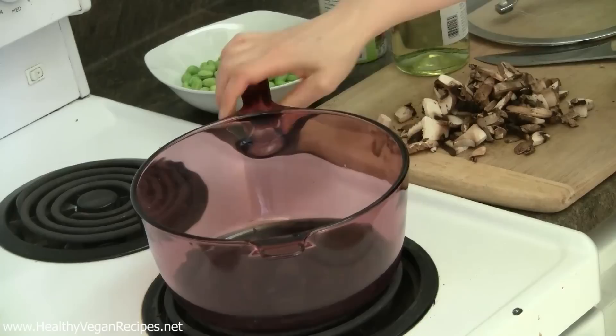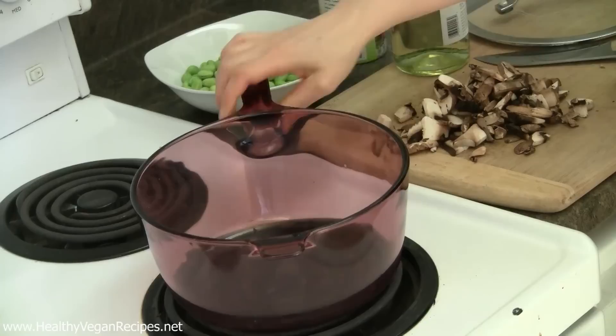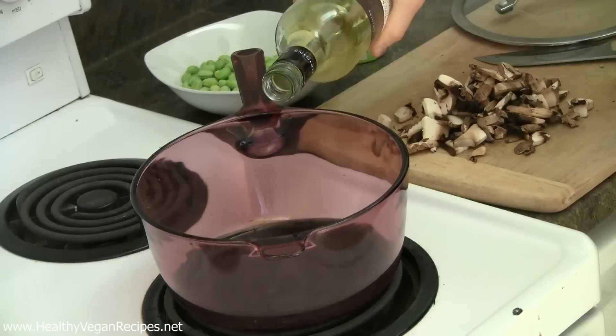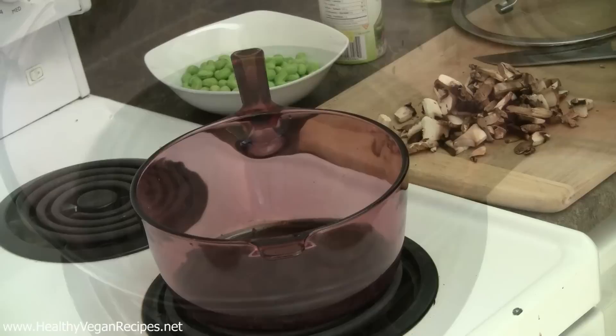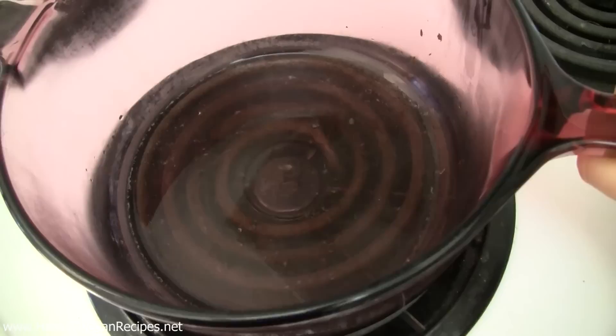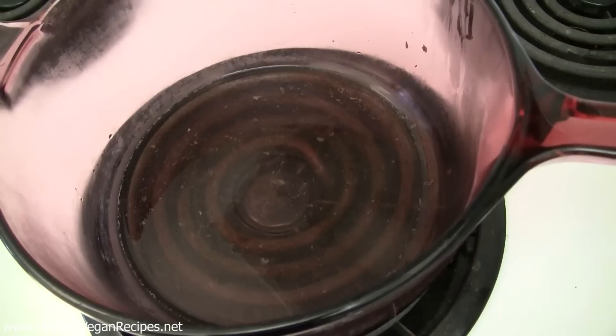So this dish is going to start with some mushrooms which I've got chopped up here. I've got a pot up to medium heat, and you want to add enough liquid to just cover the bottom surface of the pot. You can use water or vegetable stock if you want more flavor, or another thing I love to use for flavor is wine — I've got some white wine here. This is really the most important part, so I want to make sure you can see how much liquid there is.